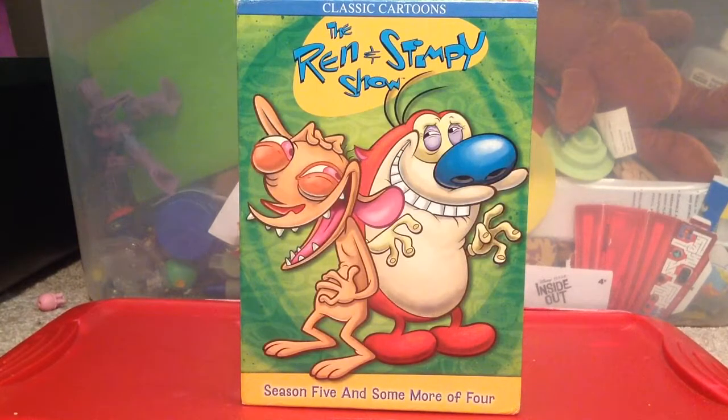So as you can see, I already have the Seasons 3 and 4 DVD — it's at my dad's house. So now I'm going to be reviewing this. I got it at Walmart yesterday. It was some kind of bin with all the Nicktoons.